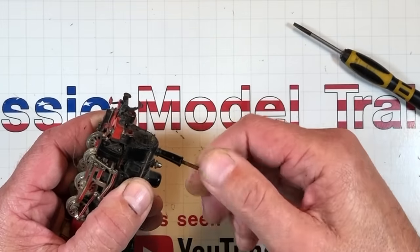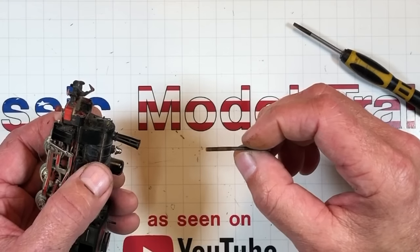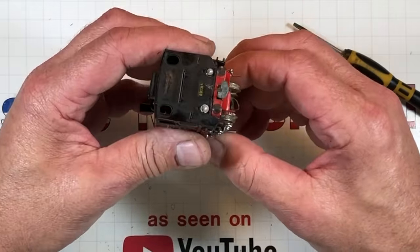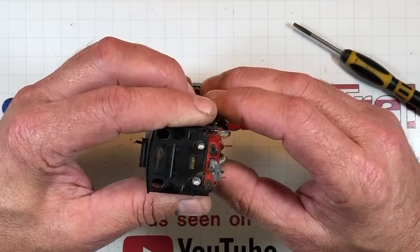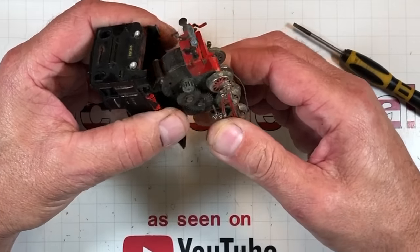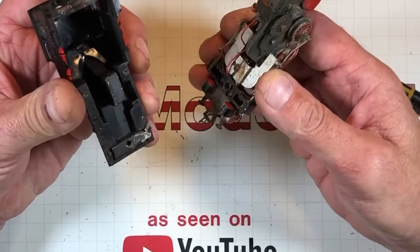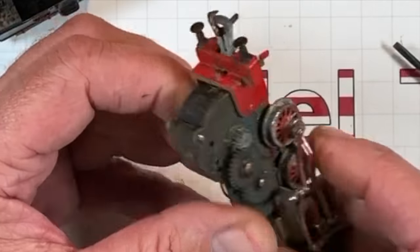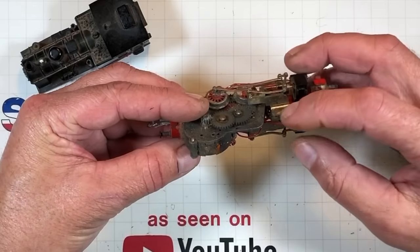It's stuck - oh there it is. It's got rust on it. And that'll get this body loose. It is definitely hanging up in the very very back. There we go. This pin right here was in there deep. I don't even know what to say.